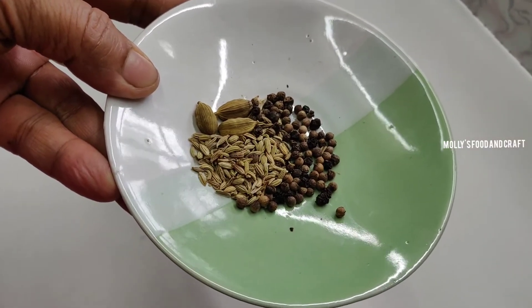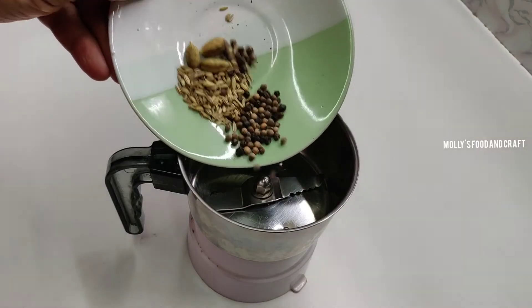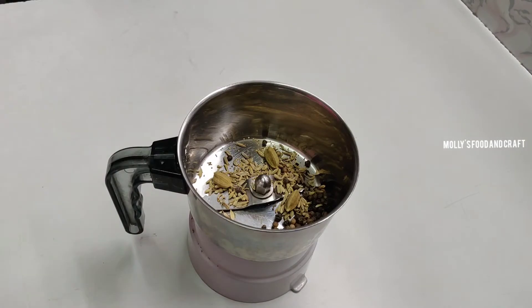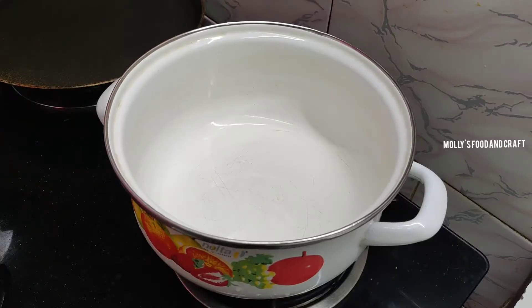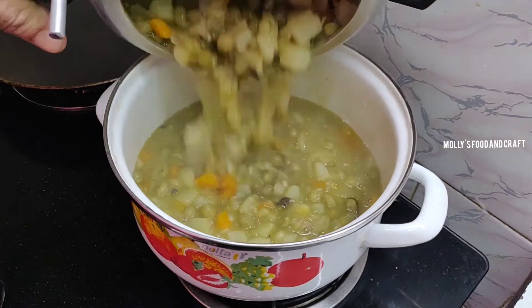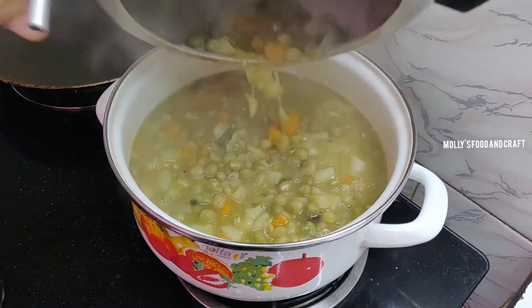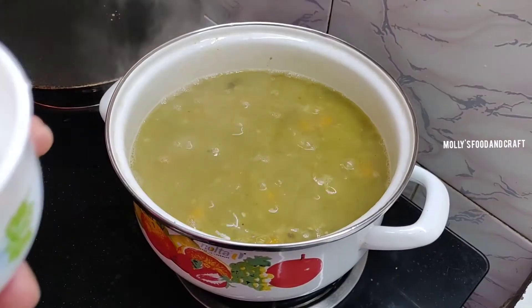I'll add 1 tablespoon of garlic. I'll add this mix and add a little vegetable in a mixture. I'll add the vegetables to this along with 1 tablespoon of corn flour, and mix it all in the dish.